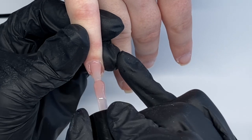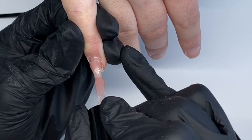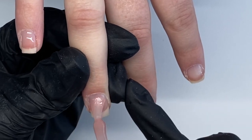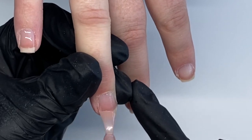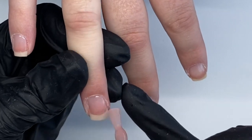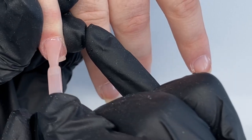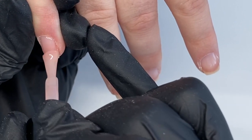Then I'm going in with the builder in a bottle — this is in the shade Rose. As we're watching this video it's on pre-order, so I'll leave a link and a discount code down below. I'm going in with just a thin layer of this to start with on all the nails, then curing for one minute LED or two minutes UV. I like to go in first with a thin layer and use this as a slip layer.